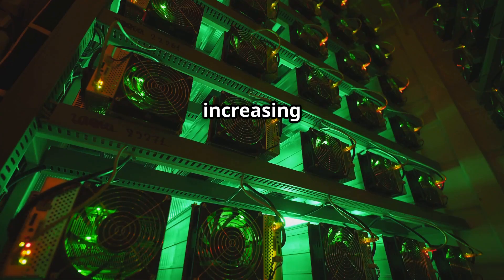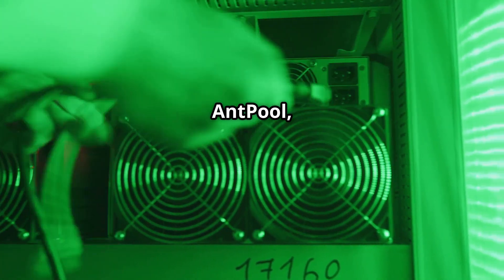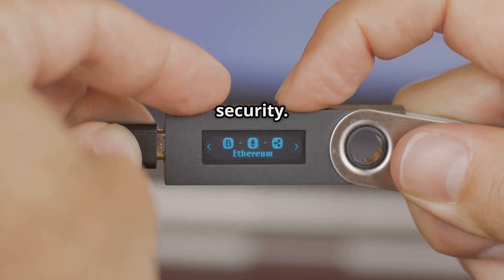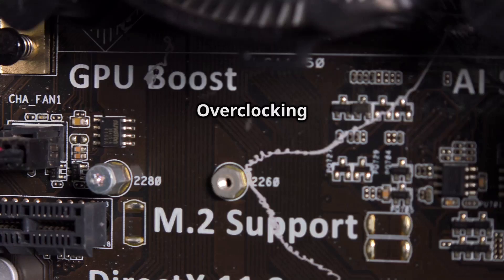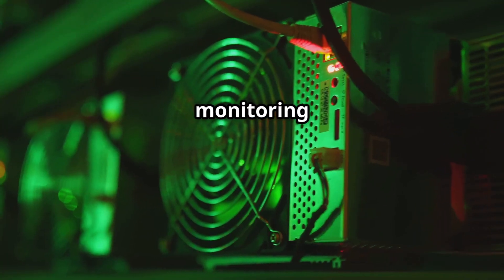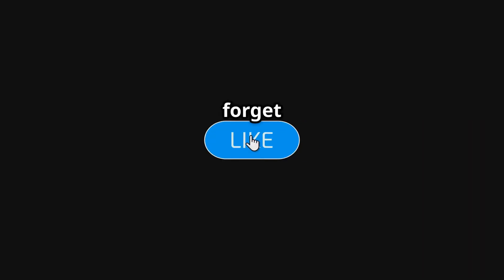Join a mining pool to combine your hashing power with other miners, increasing your chances of solving blocks and earning rewards. Popular mining pools include Slush Pool, AntPool, and F2Pool. You'll also need to set up a cryptocurrency wallet to store your earnings — consider using hardware wallets for maximum security. Once your rig is running, optimize performance by overclocking your GPUs to increase their hash rate, but find a stable balance and use monitoring software to keep an eye on temperatures and fan speeds.